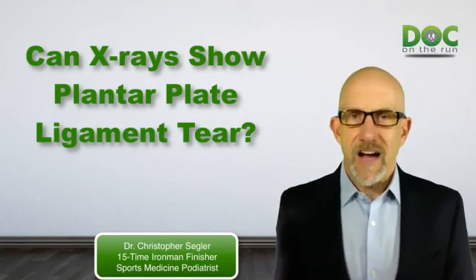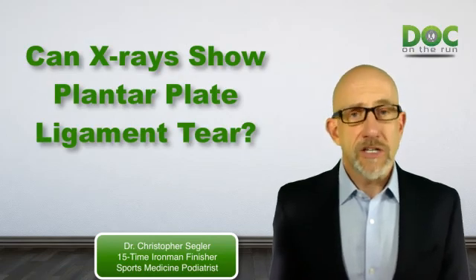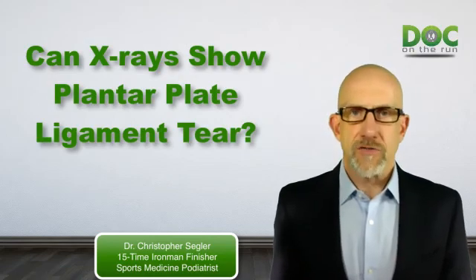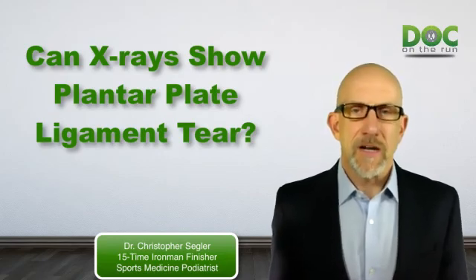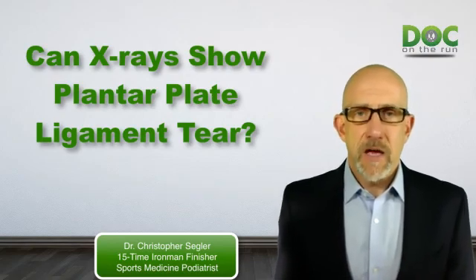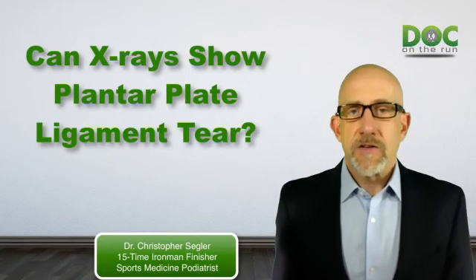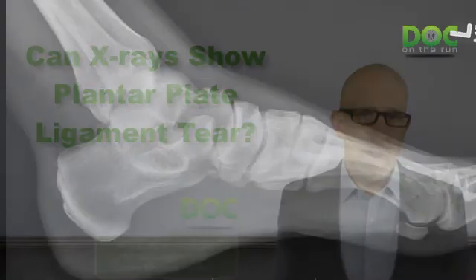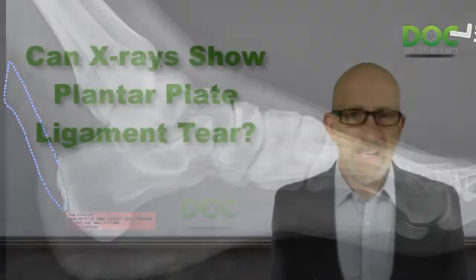It's not entirely true that an injury to the plantar plate ligament will not show up at all on your x-rays. You can't see the ligament because the ligament itself doesn't really show up on x-rays. Bones show up on x-rays because they're very dense, but ligaments and tendons don't really show up on x-rays. You can see sort of a shadow where there is a large tendon like the Achilles tendon, but the plantar plate ligament is a very small structure and it doesn't show up itself on x-rays.